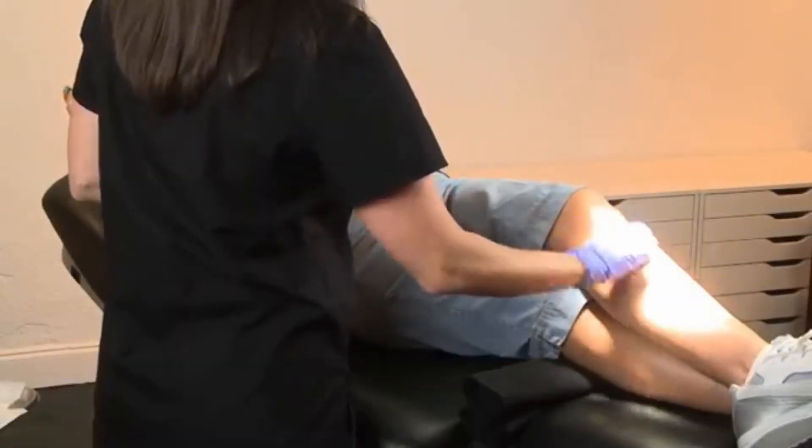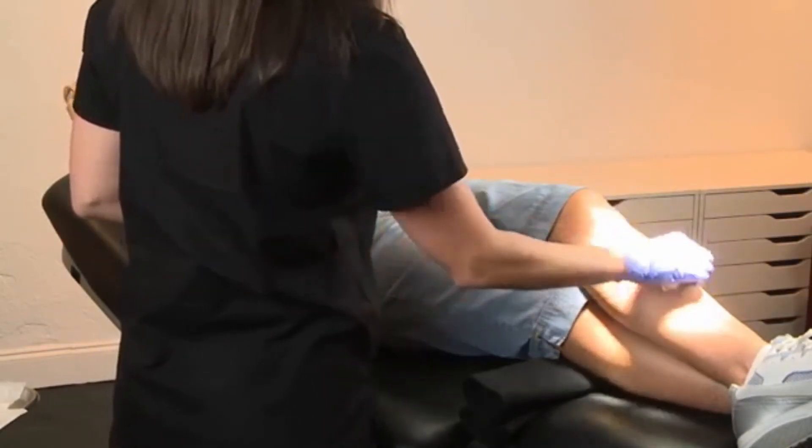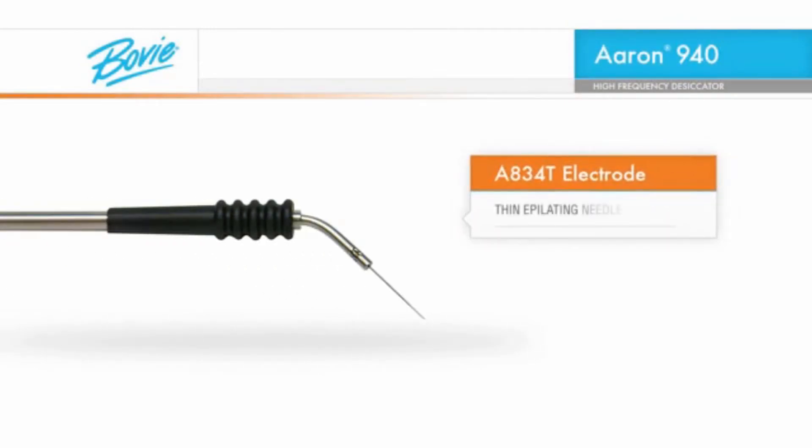Prior to commencing the procedure, prep the treatment area with a topical antiseptic. For hair removal, we will be using the BOVI A834T electrode, a thin epilating needle.